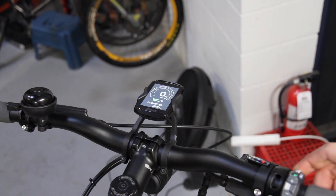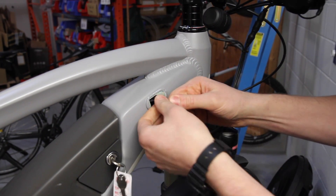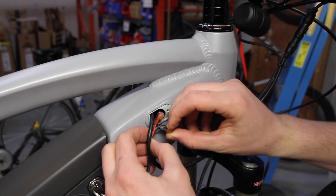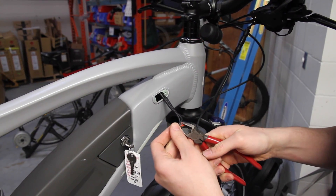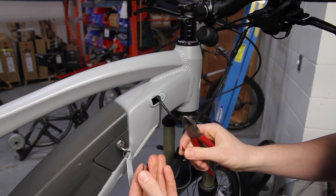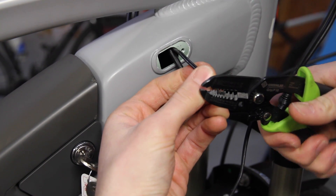Make sure the bike is off before proceeding. To service the front light, remove the cable guide cap with a 2mm allen key. Gently pull the wiring from the frame until you get to the scotch butt connector. Using a pair of side cutters, cut the butts. Using wire strippers, remove the end of the sheath to expose the wire.